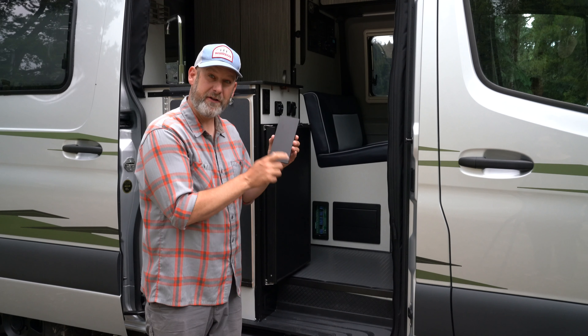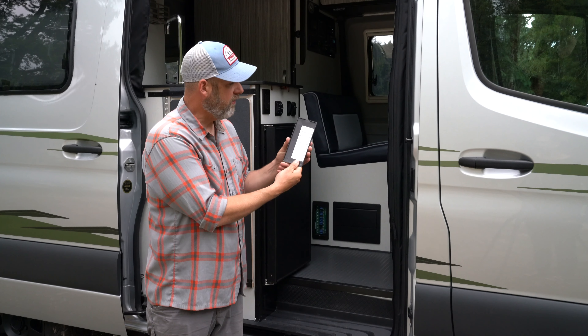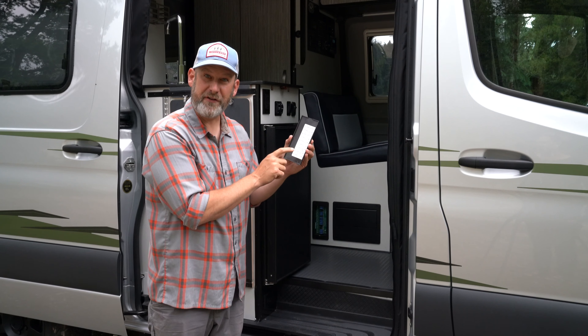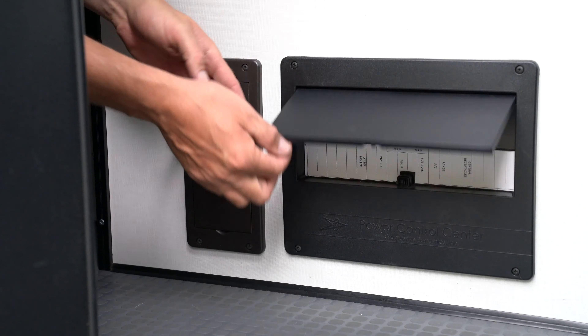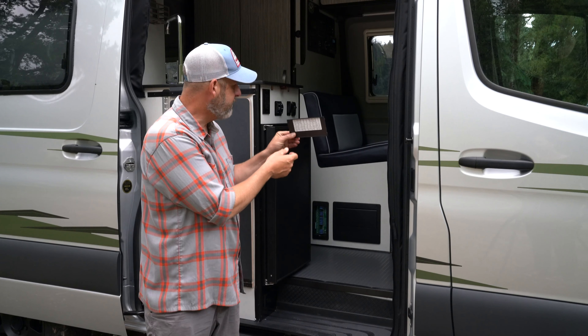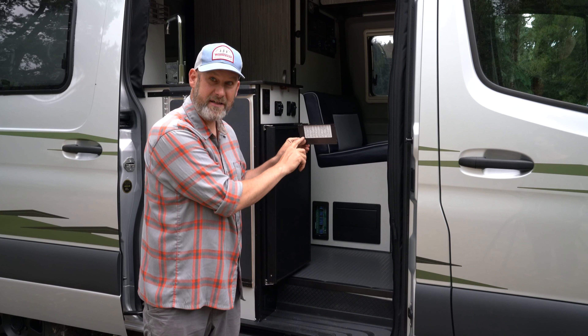This is the cover to the fuse box. If you flip it over you have a diagram here that numbers the different fuses and it'll tell you what they correspond with. It's the same on the circuit breaker but it's a little hinged door. As you flip it all the way up you'll see things listed underneath.